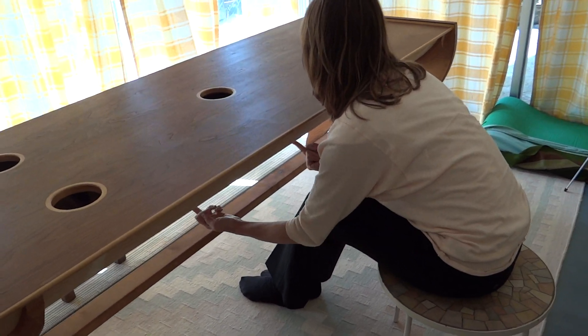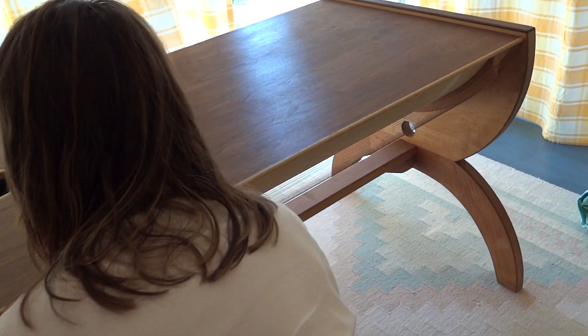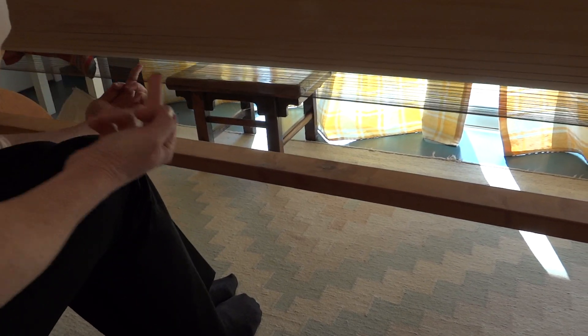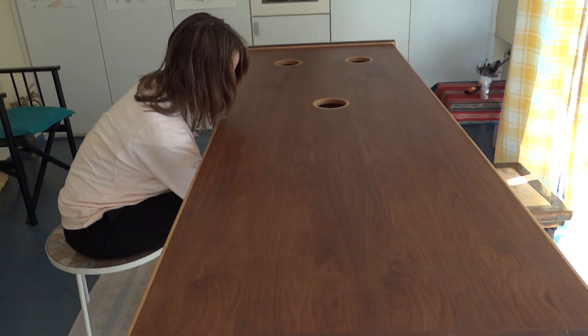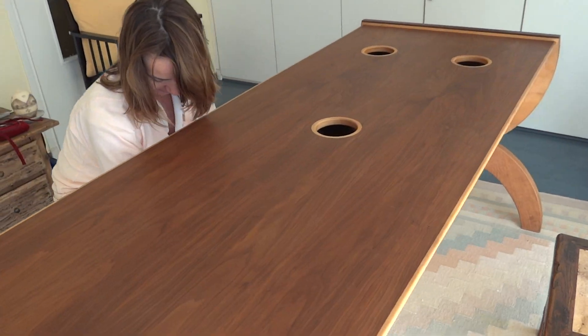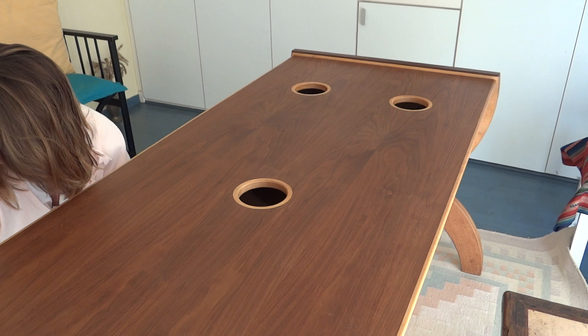Welcome to the world of vibrational healing. We'll just walk around and do a little tour of the table. This is how it's played. The patient lays on the table with the head between those two holes, and the vibration just comes up and really balances the body.